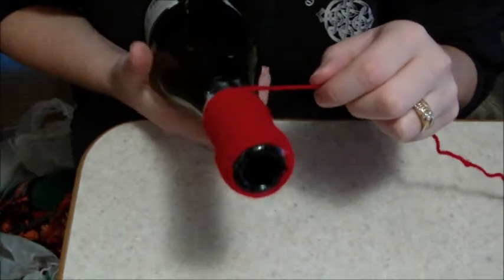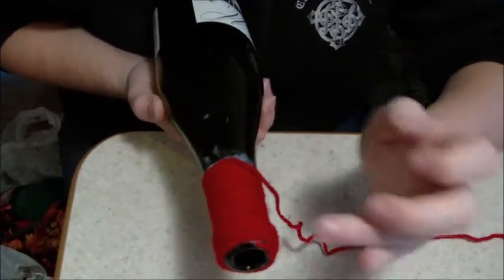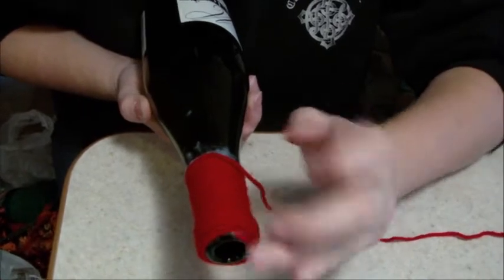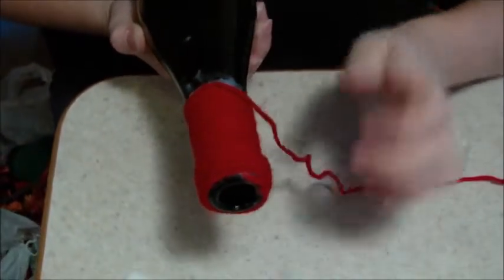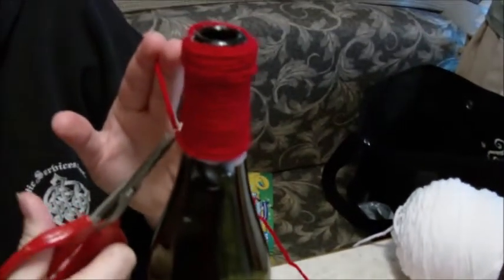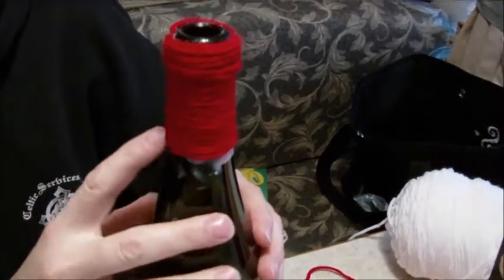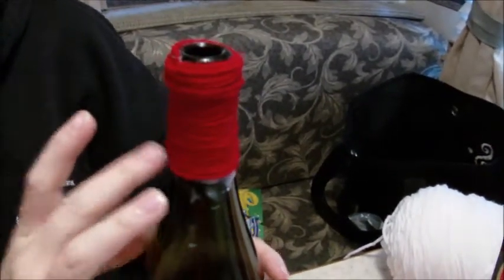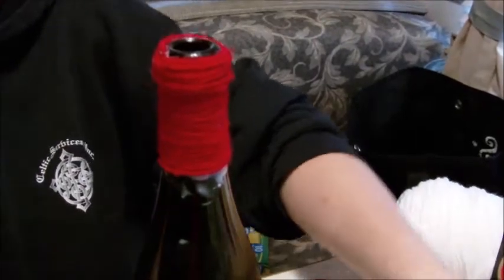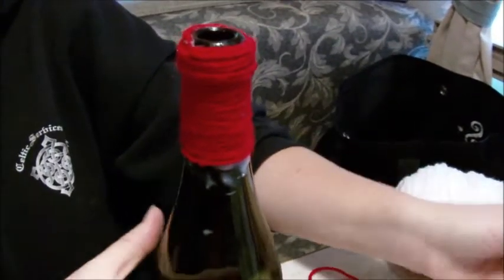When you stop, you want to try to stop your yarn for your next color the same place you started this one, and then you will make that the back of your bottle. Now that you've finished your first color, you're just going to continue down with your glue.